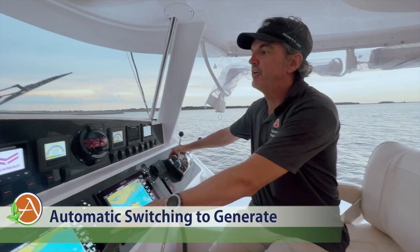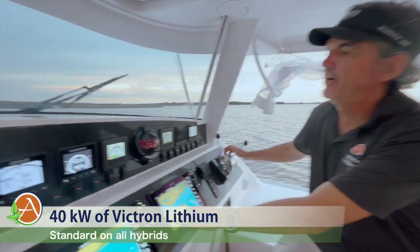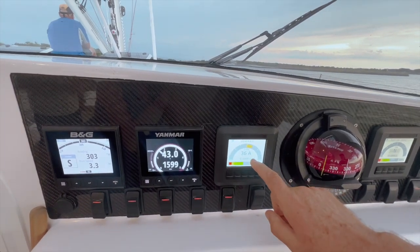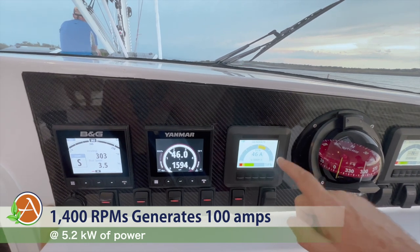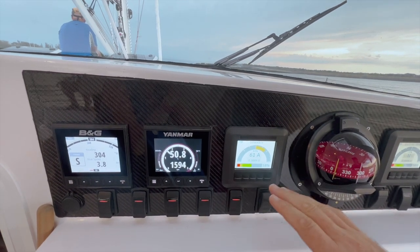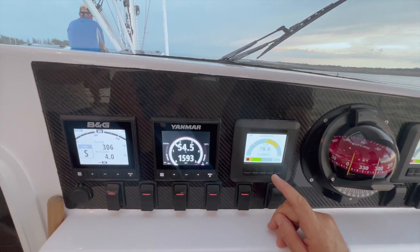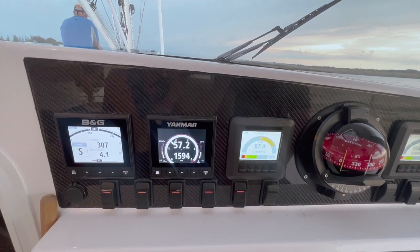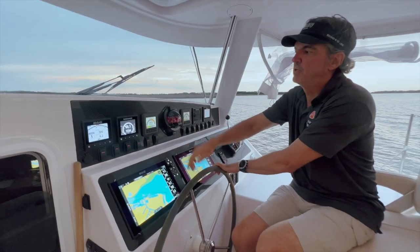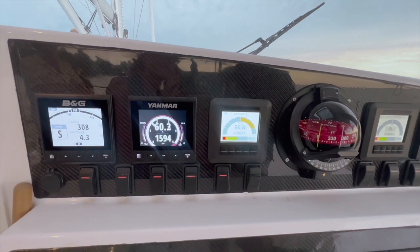Now I'm motoring forward on diesel and automatically my display changes to generate. We are now generating power back to the house bank of 40 kilowatts of Victron lithium. I'll motor at about 1500 RPMs and you will slowly see the generate start to ramp up as we move forward. It's designed to ramp gradually — not instantaneously from zero to 50 or 60 amps. We've got 70 amps, and to be clear, that's on a 52 or 53 volt system — this is a 48-volt system, not a 24-volt system. We're now at almost 100 amps of regeneration at 1500 RPMs on the Yanmar, moving forward with just one engine at five knots.